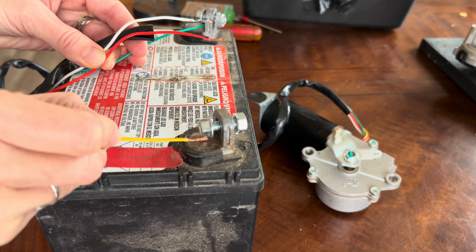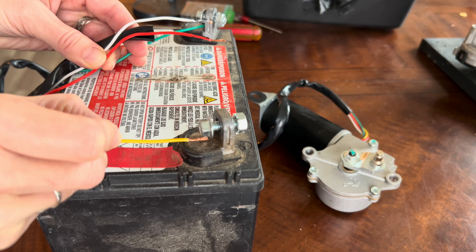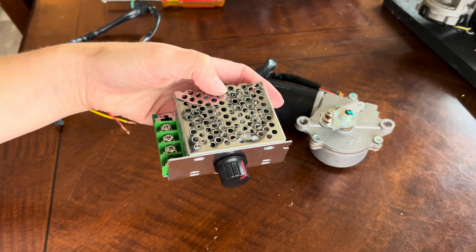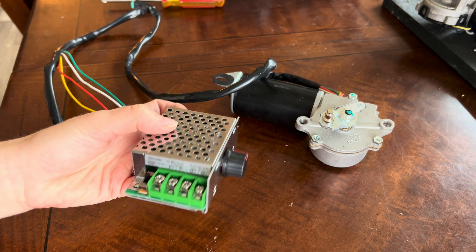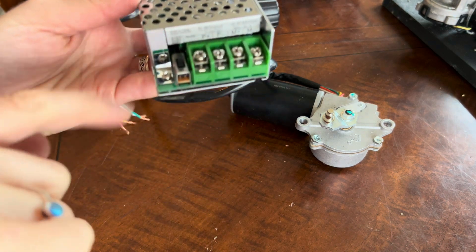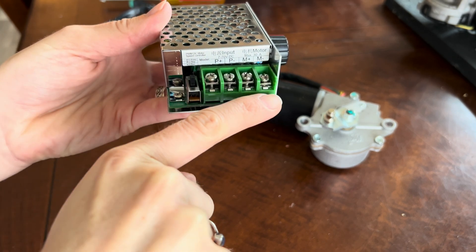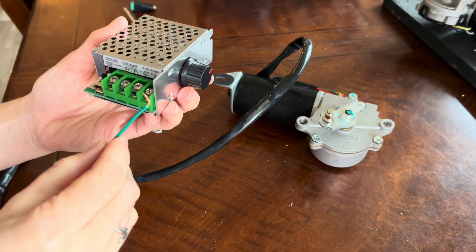This motor only has one speed, so let's jump into connecting the speed controller. This speed controller was only $15 — I'll post a link for it along with the wiper motor and power supply. You can see that the speed controller is labeled P positive and P negative, along with M positive and M negative.